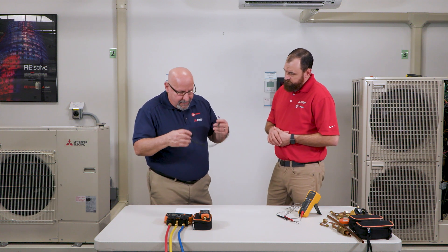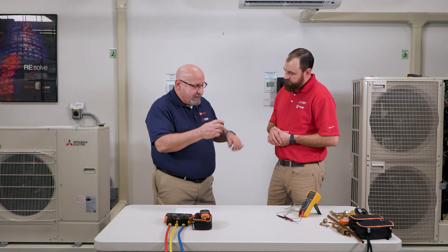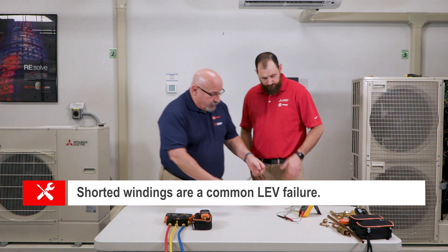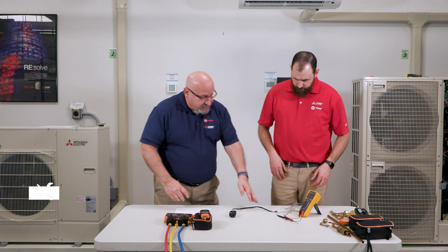That's really as far as the maintenance is concerned. Some of the failures include an open winding or shorted winding. I'm going to have you show how to check the resistance value on those coils.